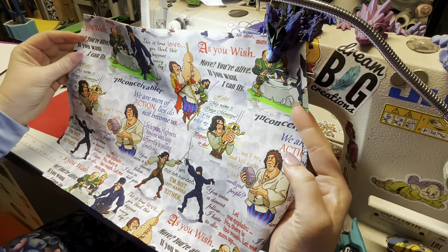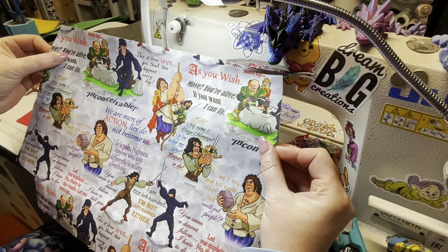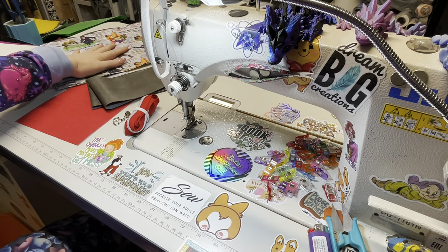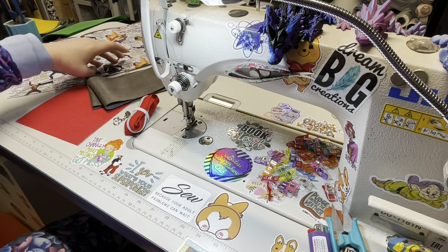I have my two exterior pieces and I used Decoville light on mine because this vinyl is a bit thinner — I wanted a little bit of structure. My lining is a fun, awesome Princess Bride canvas fabric. It's super cool. I love all the quotes on it. Inconceivable! That is canvas.